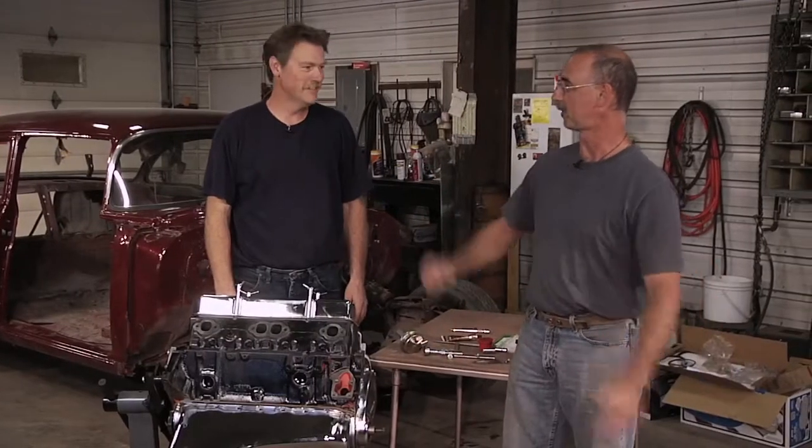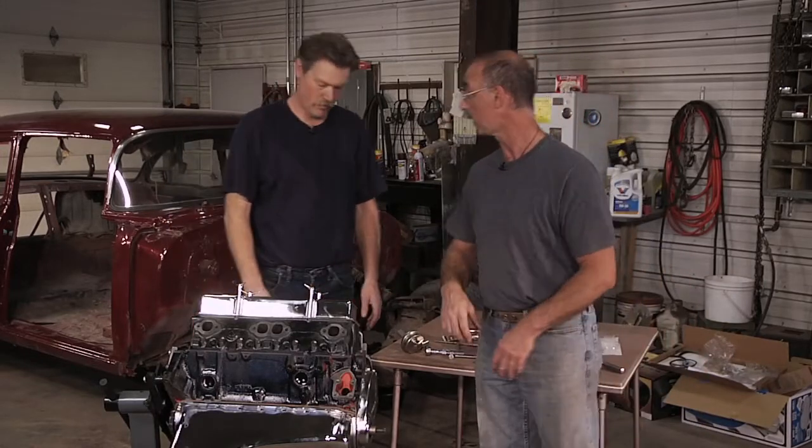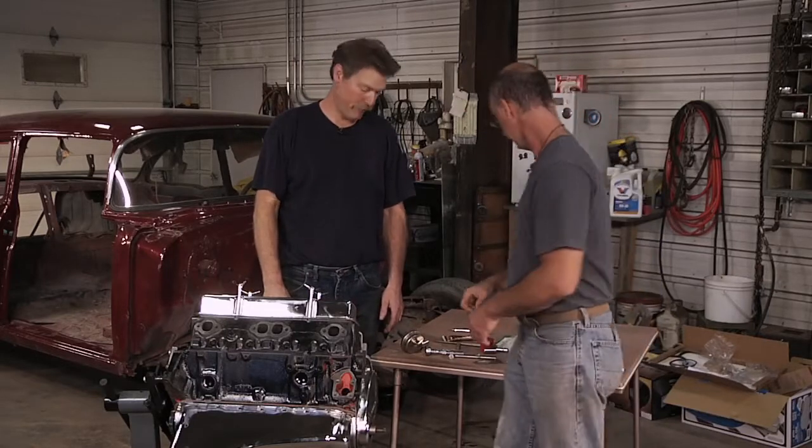Are you pumped? I'm pumped. Pumped for pumps? Next thing we want to do are the fuel pump and the water pump, and that's going to really go a long way toward wrapping up our work here on the engine. Fuel pump first, Brent, so give us a lowdown.